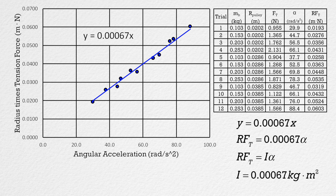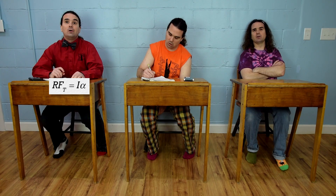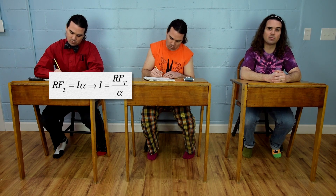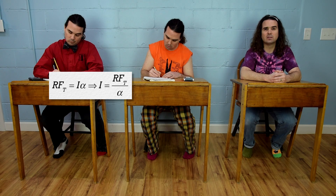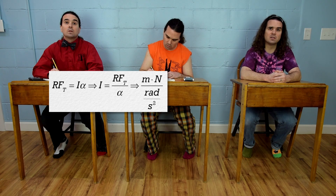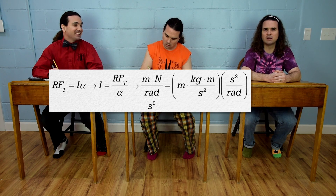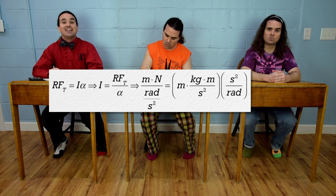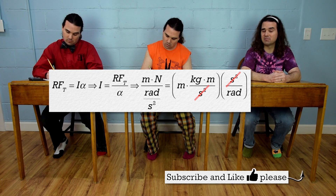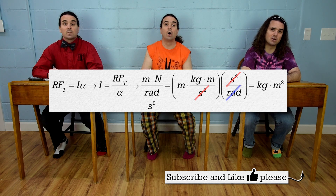Bo, please confirm that the units for the slope of our best fit line work out to be kilograms times meters squared. Well, from our equation, the slope equals rotational inertia, which equals the radius of the pulley times tension force all divided by angular acceleration. The units then are meters times newtons divided by radians per second squared. A newton is a kilogram times meters per second squared. Bringing radians per second squared out of the denominator, the seconds squared cancel out, and radians have no dimensions so they drop out. We are left with kilograms times meters squared.